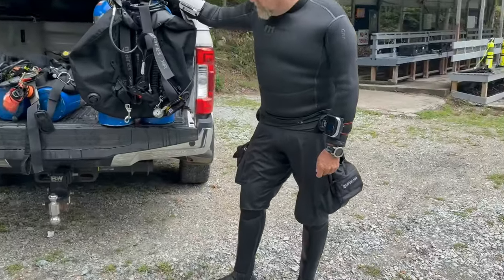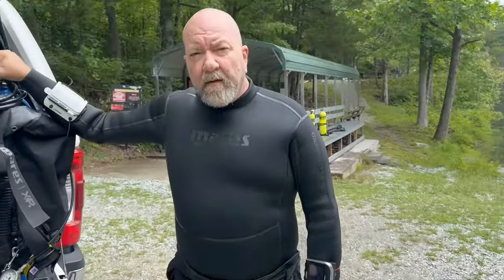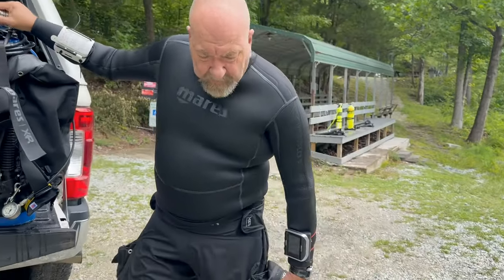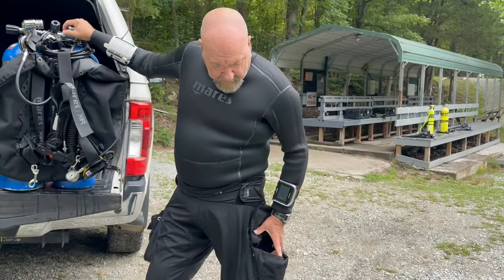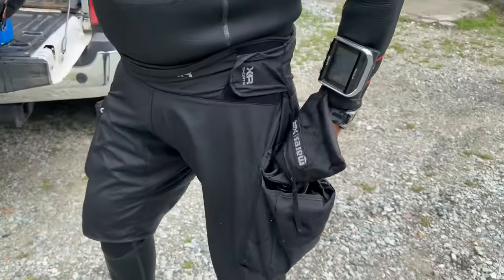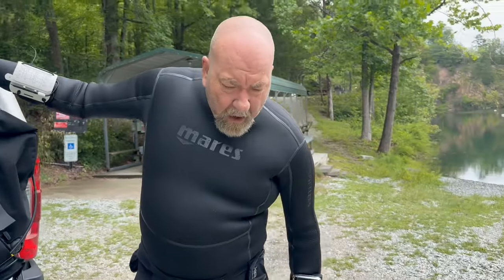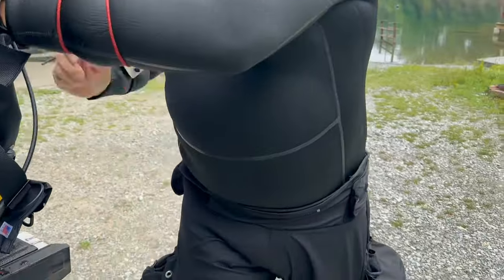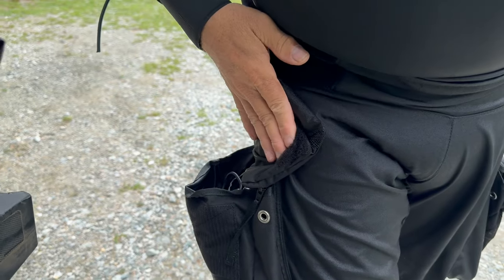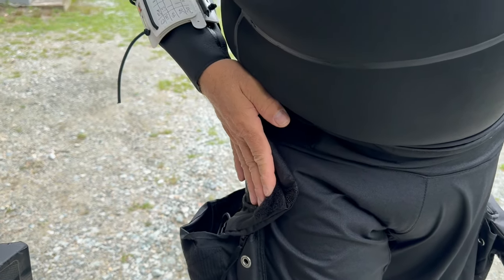All right dad, I noticed you have tech shorts — just real quick, what do you carry in them? On this side, everything I might need: my primary SMB, my reel, my slates, and my primary light. On the right-hand side is all my emergency equipment — another reel, another SMB, my spare mask, and things like that, plus my spare light.